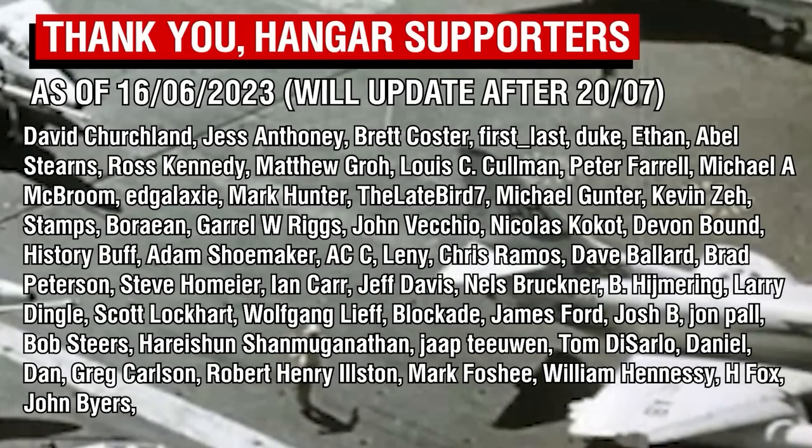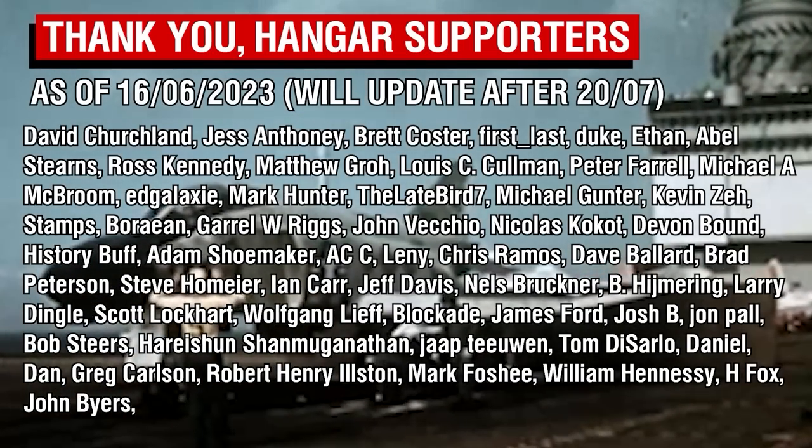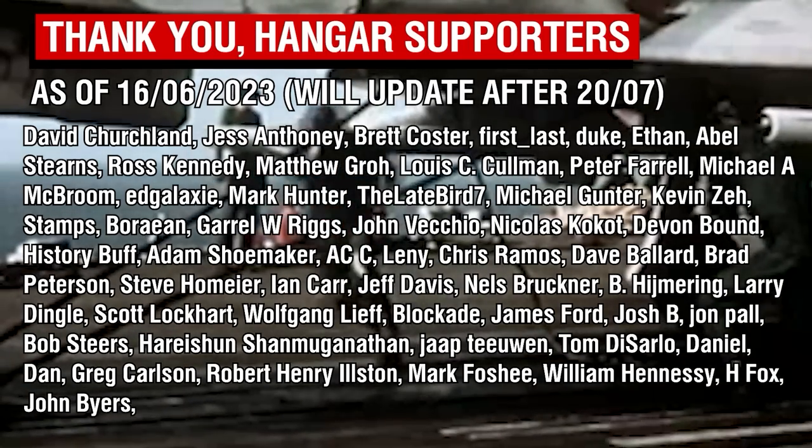As always, thank you all so much for watching, and a big thank you of course to the Patreon supporters. I will update all of these details upon my return next month.